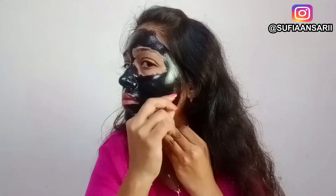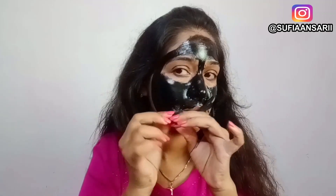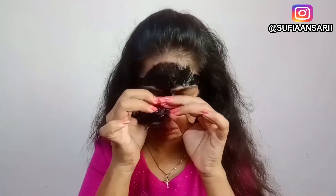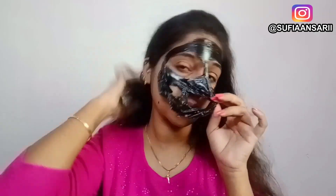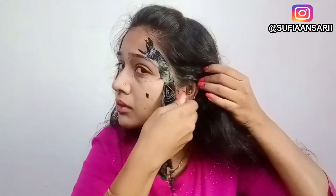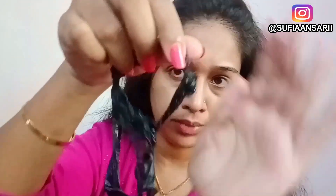Now the peel off mask is fully dried up and it's time to take it off. So guys, I have removed the peel off mask and washed my face. I don't know if you can see the whiteheads on camera, but I can clearly see whiteheads here. And here I have some hair from my forehead that also came out.